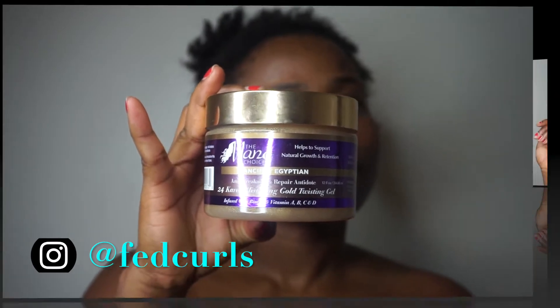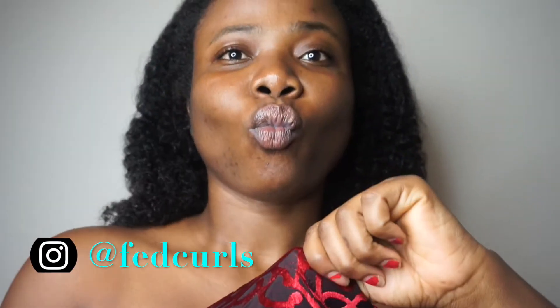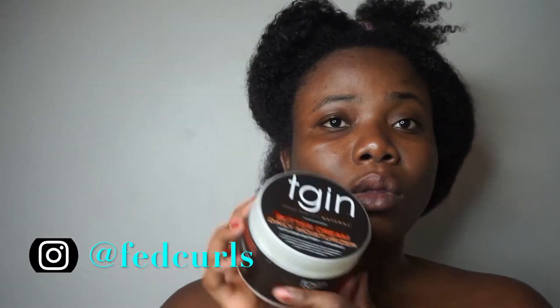I've already washed my hair in the shower, so I'm just going to be sectioning off my hair into four parts. And just to let y'all know, I have clothes on — it just looks like I don't.